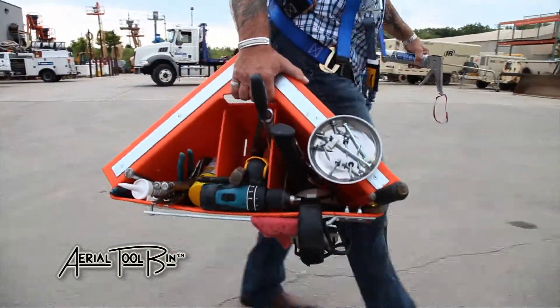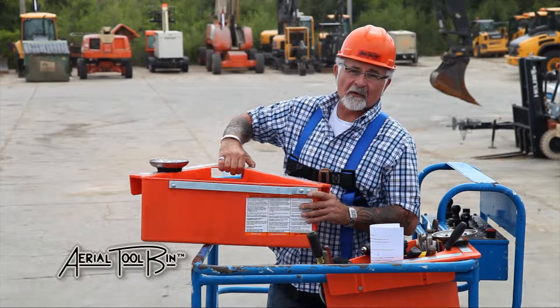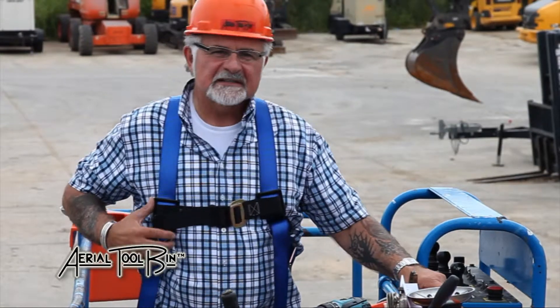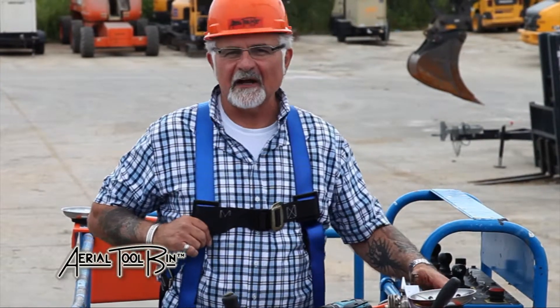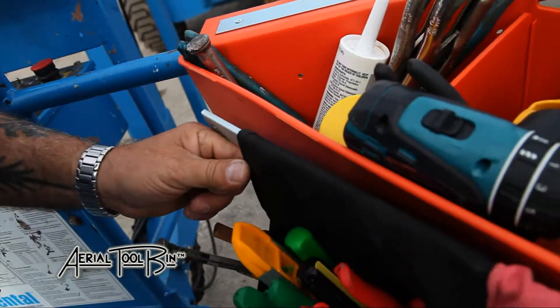The maximum weight limit is 50 pounds, and for convenient carrying I've incorporated a handle right into the design. Since OSHA requires the use of a safety harness, using a tool belt has become very difficult, so I've provided a place to hang your tool belt during your elevated work.